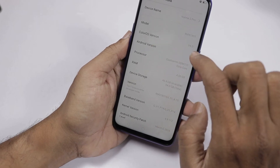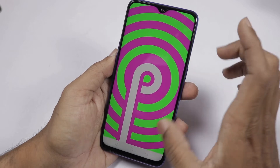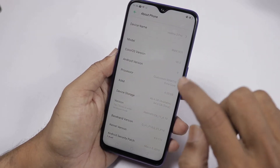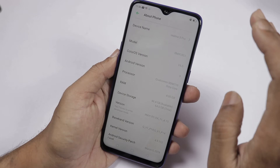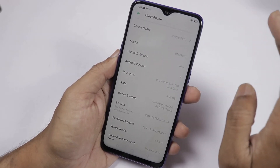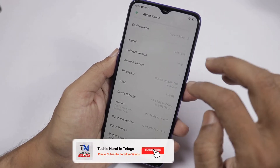Here the ColorOS version is 6.0. The Android version is 9. The processor is Qualcomm Snapdragon 710 — this is an octa-core processor built on 10-nanometer technology. The high-performance cores run at 2.2 GHz and the efficiency cores run at up to 1.7 GHz. The phone has an Adreno 616 GPU.